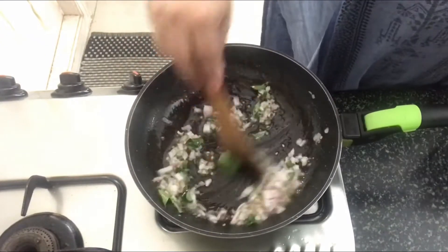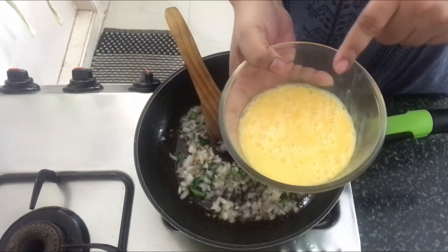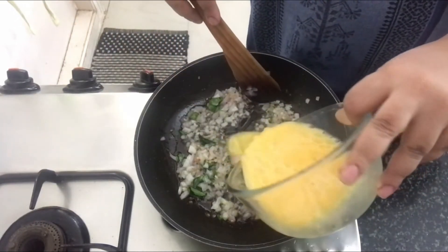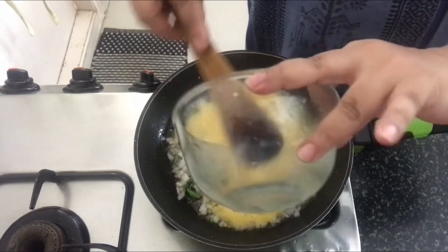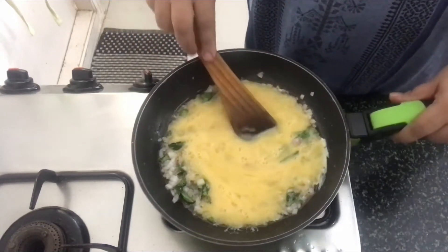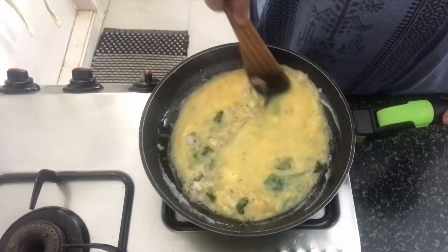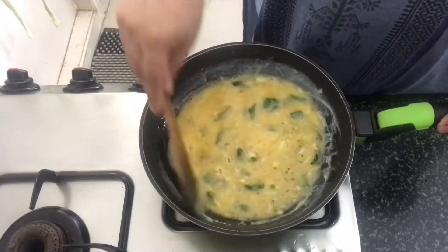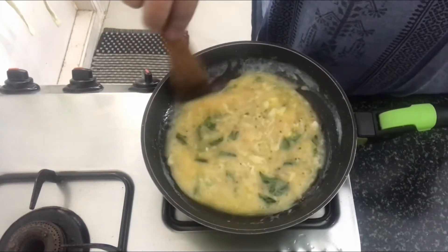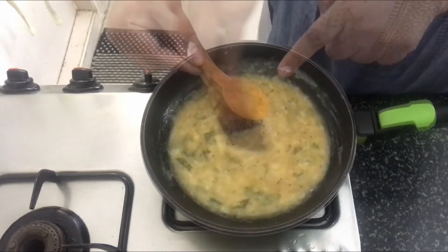We will sauté the onions until they turn a little translucent. Once the onions are done, I have got the egg which I have beaten along with some salt in this bowl. Let's pour the egg mixture into the onion. Now, we will start scrambling the egg on low flame.